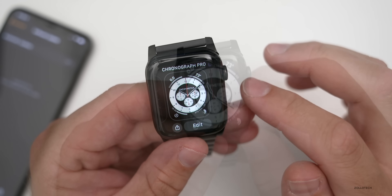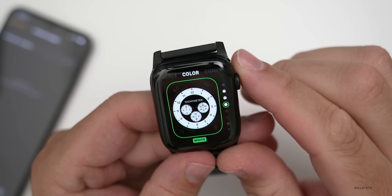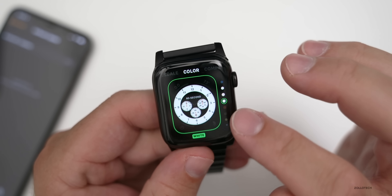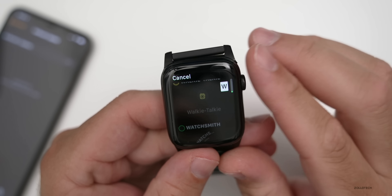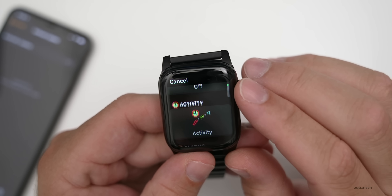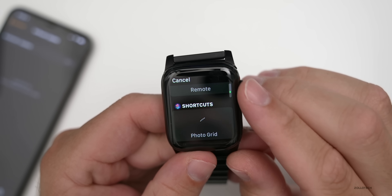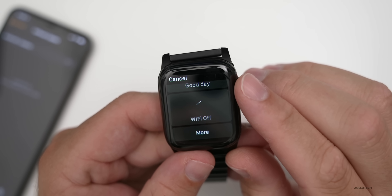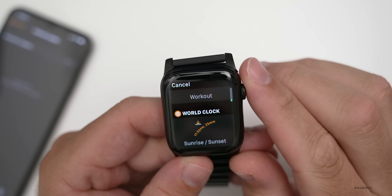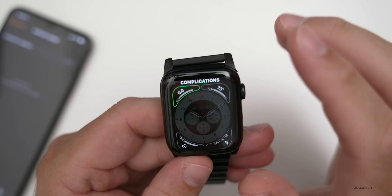In addition to the new watch faces, there are new complications. If we press and hold and hit Edit, you can see Colors has been updated a little bit. We can scroll through and adjust the time scale for the tachometer. Going to complications, there are several new ones: Camera Remote, Moon Phases under Astronomy, Shortcuts — for things like Photo Grid, Good Day, and Wi-Fi Off — Sleep, and World Clocks showing sunset, sunrise, New York City, and Cupertino.